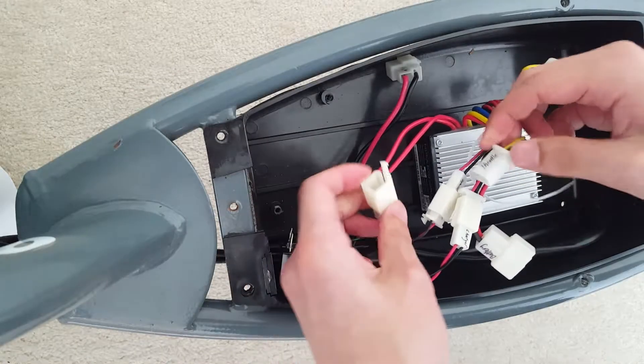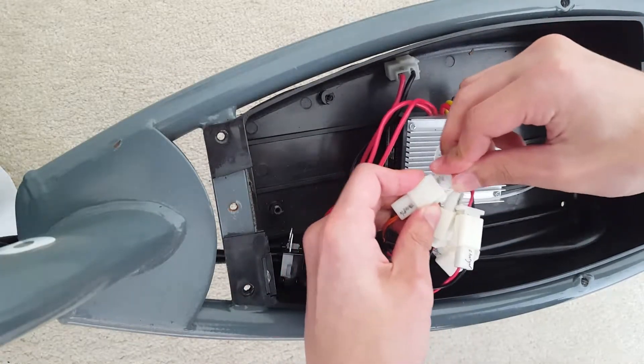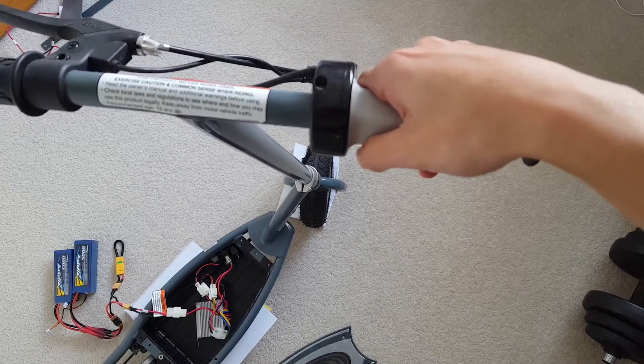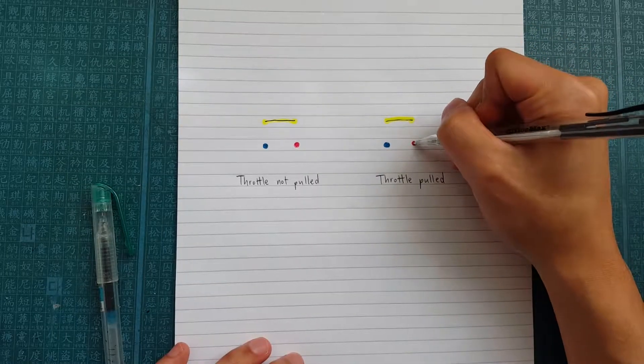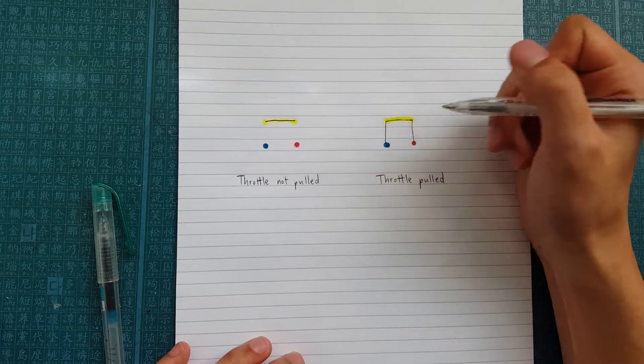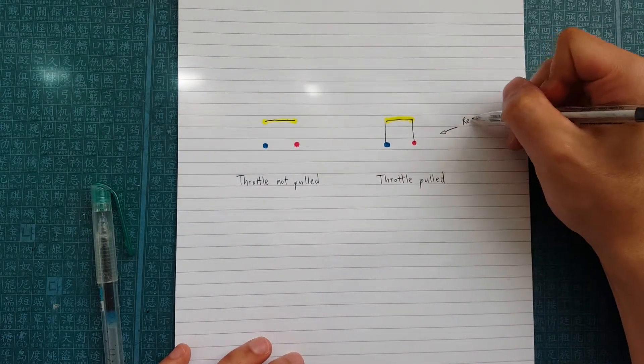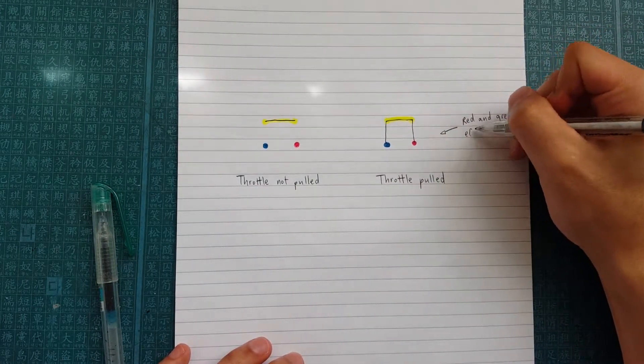The throttle connector has four pins, where the two yellow pins are connected together, red is positive, and green is negative. When the throttle is twisted, the red pin gets connected to one of the yellow pins, and the other yellow pin gets connected to the green pin.